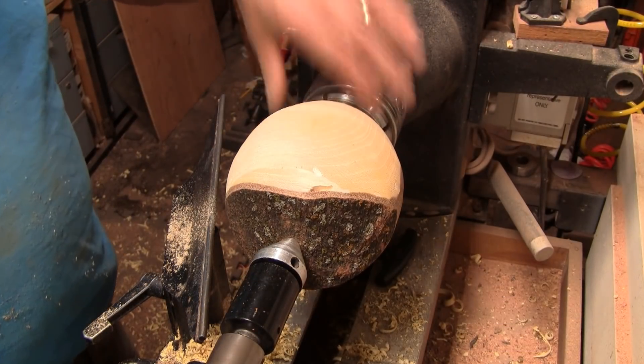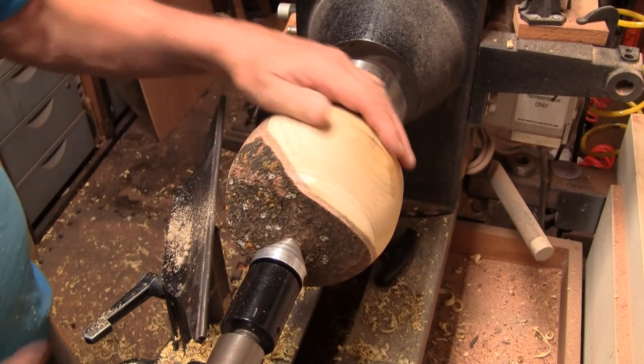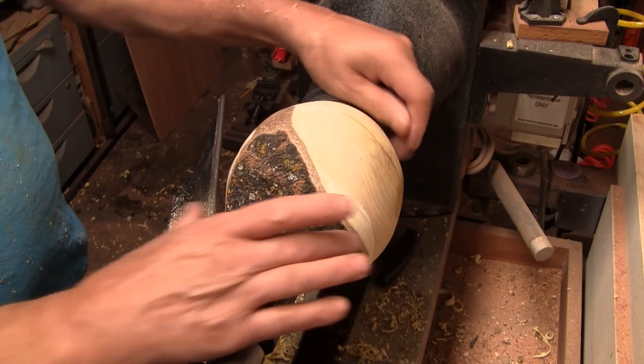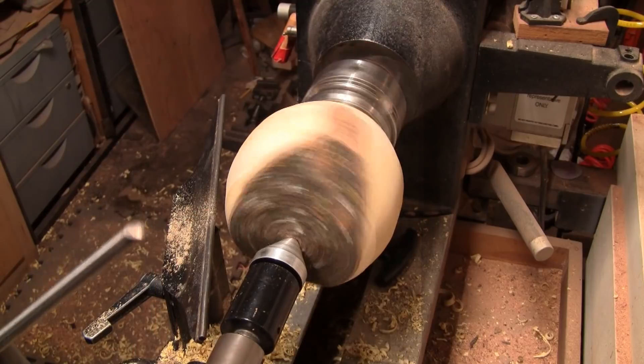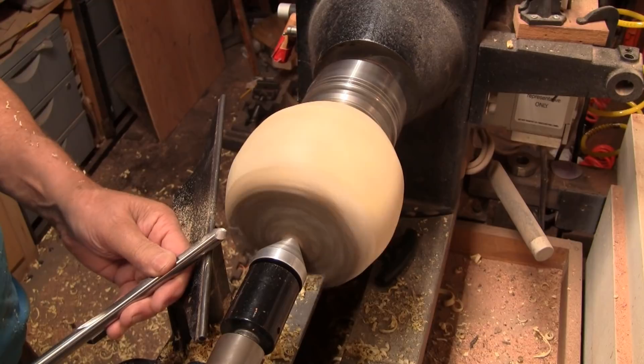I've got it flipped around and it's mounted on the tenon. It's running pretty true. I just want to clean this up a little bit and I think I'm going to go with the shape I have. Half-inch bowl gouge and we'll see if we can get this cleaned up.